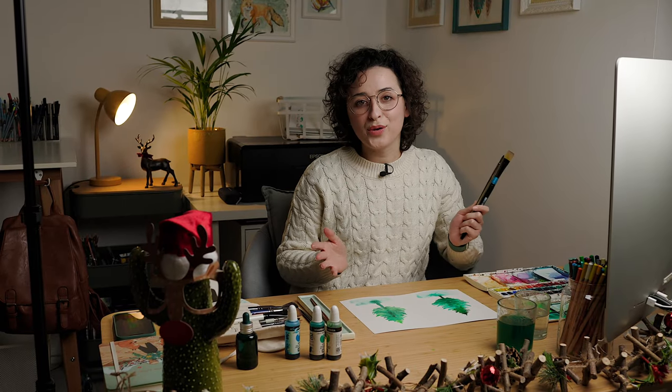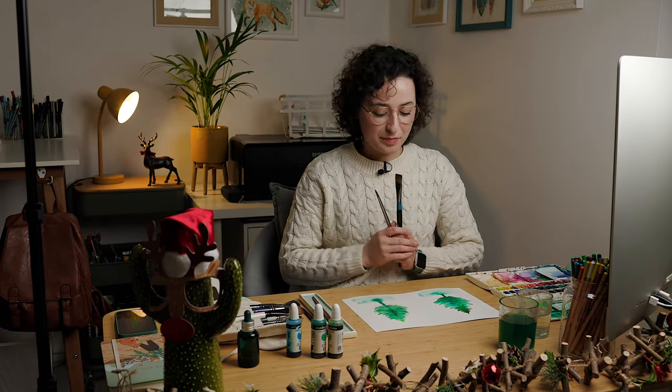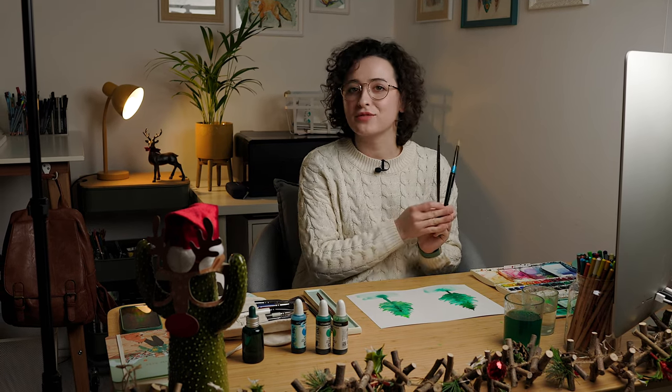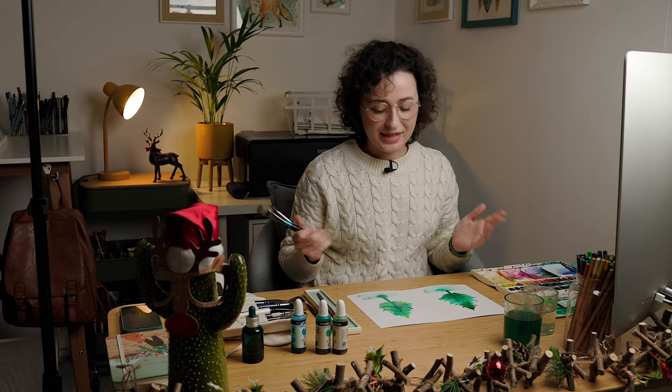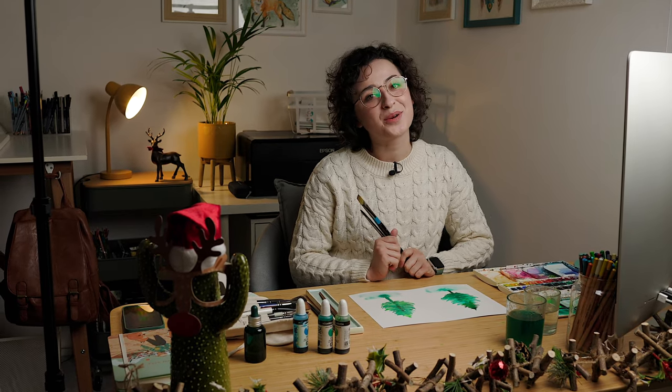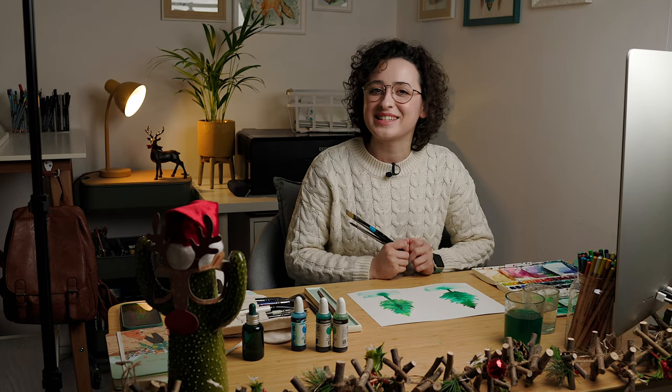And this is how you can paint a pine tree or Christmas tree with two different techniques and two different brushes — very simple and very easy. I hope you enjoyed it and see you next week with another video. Bye, I hope you have a nice Christmas time!